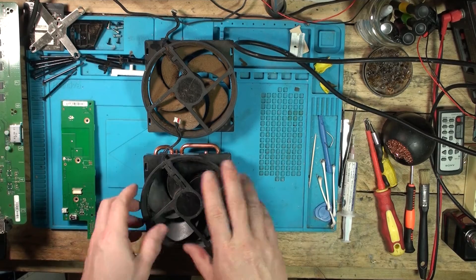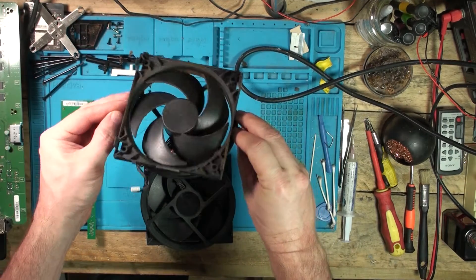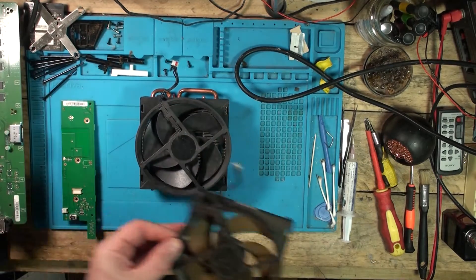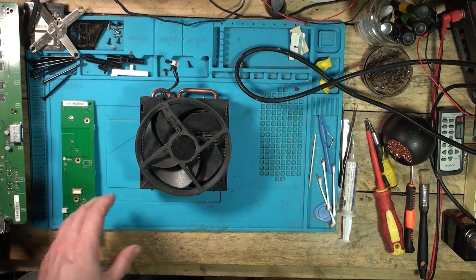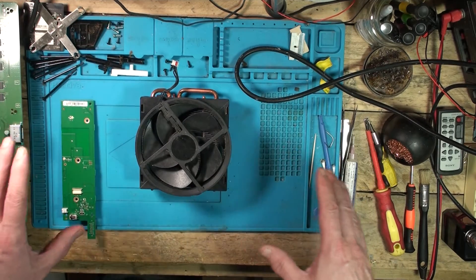We've got it all clean now. I've put a replacement fan on here — I just didn't want to deal with cleaning the old one, so I took it off and put a clean fan on. That's all cleaned up. Let's get this all back together, put some MX4 thermal paste on the processor, and hopefully you can see how clean it is as I'm rebuilding it.